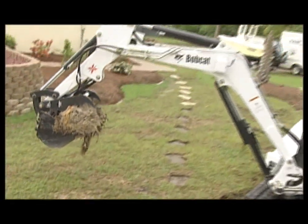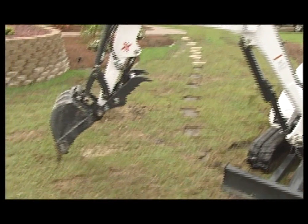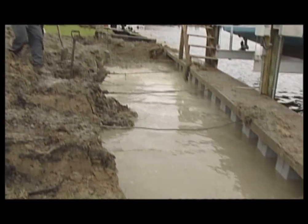The repair process begins with excavation. Seawall Solutions uses tracks on their excavators, eliminating excess damage to the yard and keeping excavation to a confined area. The excavation process exposes existing rebar rods, or all-thread rods connected to timber pilings.